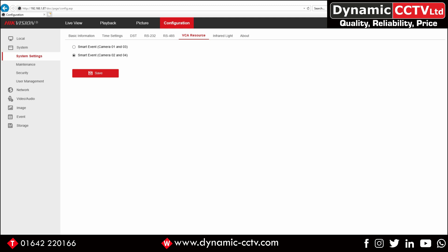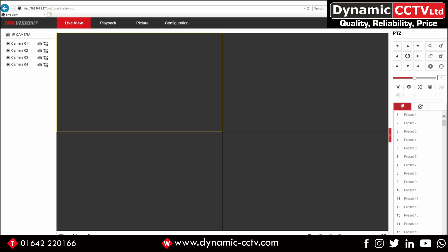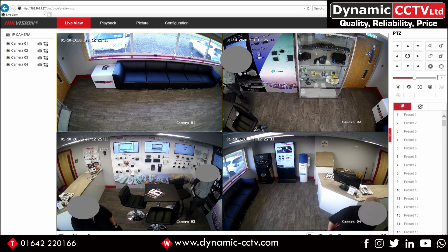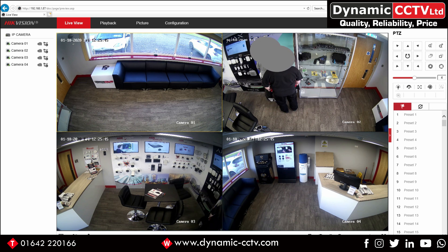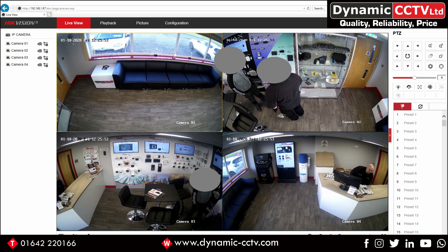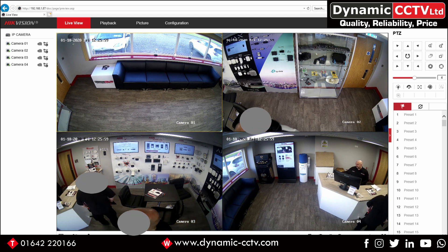In a sense it acts as four individual cameras within one chassis. At wide angle you would tend to achieve identification at approximately 6 meters, recognition at 12 meters, observation of a moving object at 23 meters, and detection at about 60 meters. At telephoto, identification increases to 12 meters, recognition to 24 meters, observation to 47 meters, and detection to 120 meters.